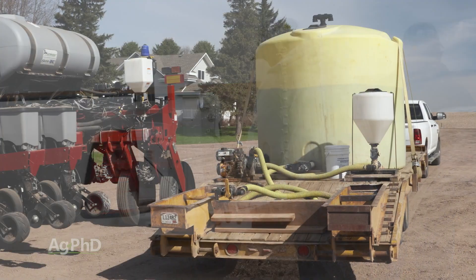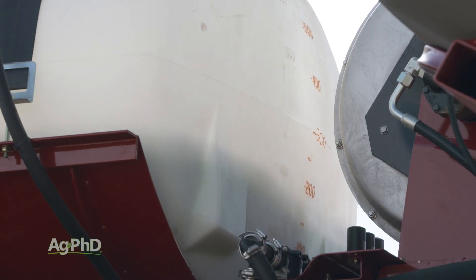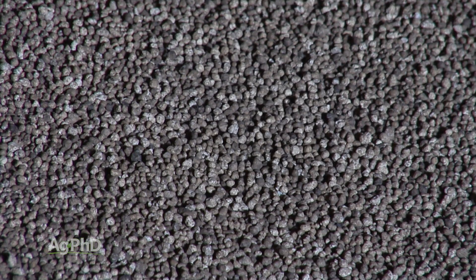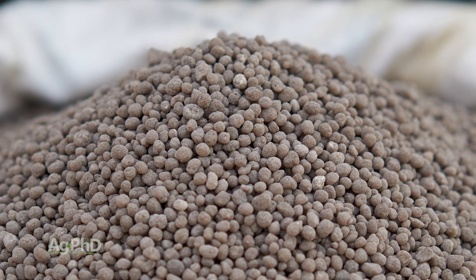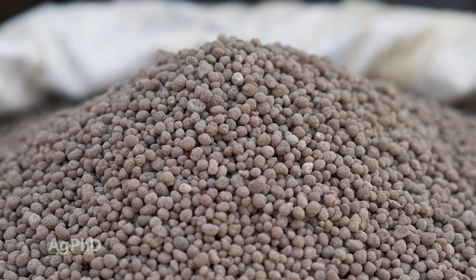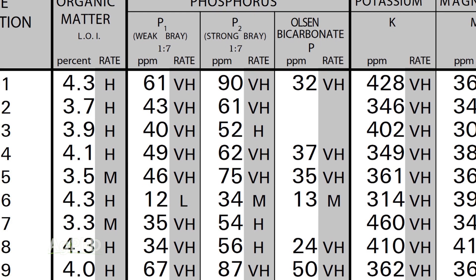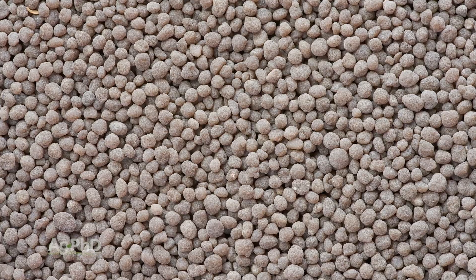Let's get even more complicated. If you're buying phosphorus fertilizer and looking at those numbers — say you're buying 10-34-0 or 10-52-0 — what does that middle number mean? It means phosphorus, right? No, that middle number is going to be phosphate. Fertilizer dealers will sell you phosphate and talk to you about phosphate. Unfortunately, on the soil test you'll get a reading in phosphorus. If you get a phosphorus reading, you need to convert it over to phosphate so everything's on the same page. Just talk to your agronomist or fertilizer dealer and they'll help you straighten that out.